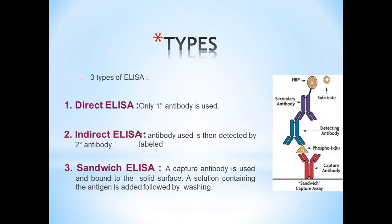There are three types of ELISA: Direct ELISA, where only the primary antibody is used; Indirect ELISA, where the primary antibody is used and then detected by a labeled secondary antibody; and Sandwich ELISA, where a capture antibody is bound to a solid surface and a solution containing the antigen is added, followed by washing.